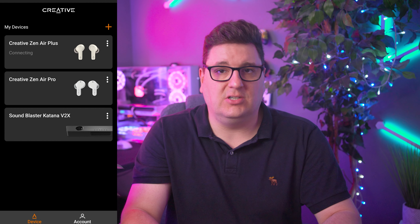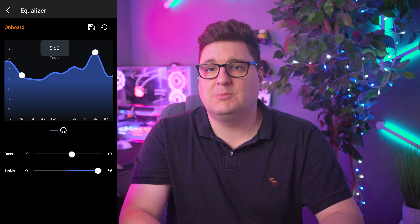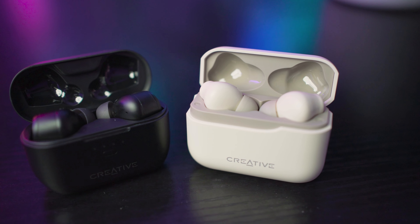Both earbuds connected seamlessly to my Google Pixel 7 Pro, and I was able to listen to music within seconds of powering up the headphones. Both sets also connected to the Creative app to take advantage of the custom EQ setting, because unfortunately the frequency response isn't brilliant out of the box. The Plus actually performed worse when it came to detail and clarity than the Pro. They seem to favor bass frequencies, and almost from the get-go I was removing quite a bit of bass and adding a generous amount of treble. I didn't need to do this on the Pros, though there is an EQ available to get your music sounding perfect.